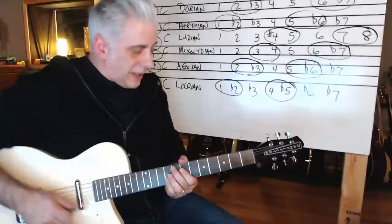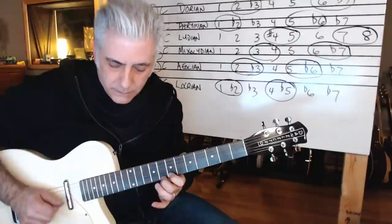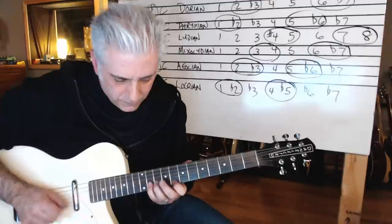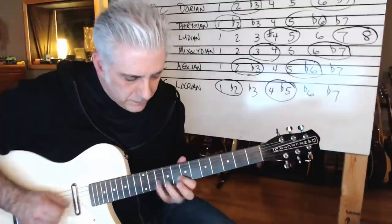I could also do Lydian like that. Mixolydian could be this. Then we have Aeolian.